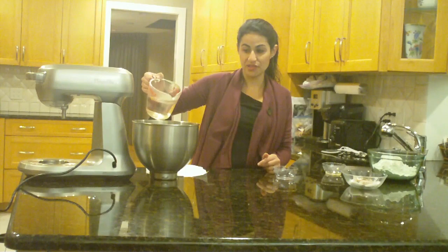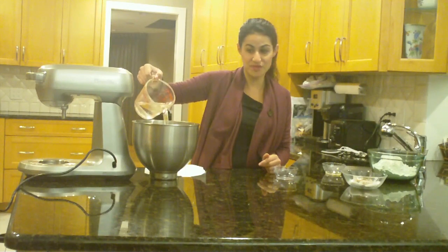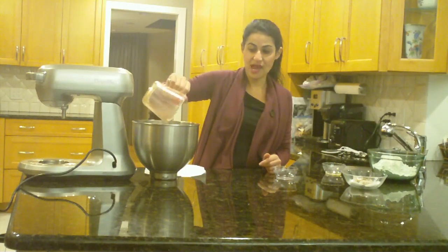We start here with one teaspoon of dry yeast, on top of which we have one and a half cups plus two tablespoons of lukewarm water. We're just going to pour that right on top of the yeast, and we're going to let that sit for about five minutes just to let the yeast activate with the warm water.